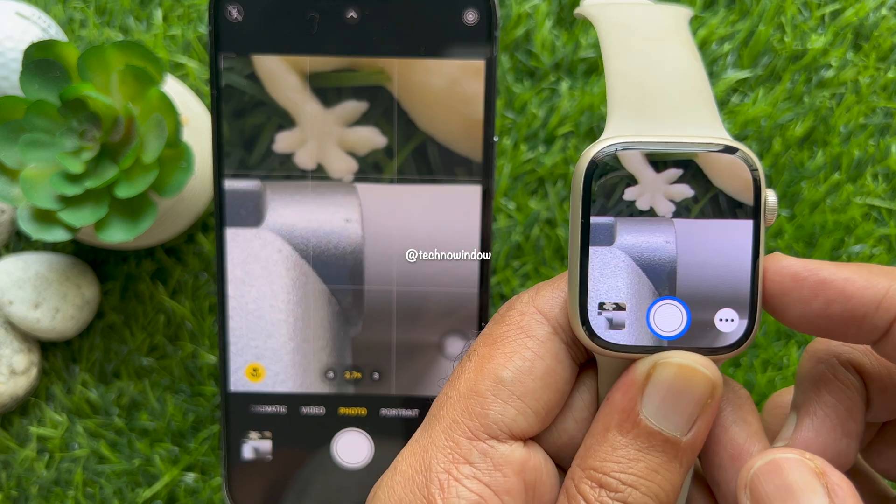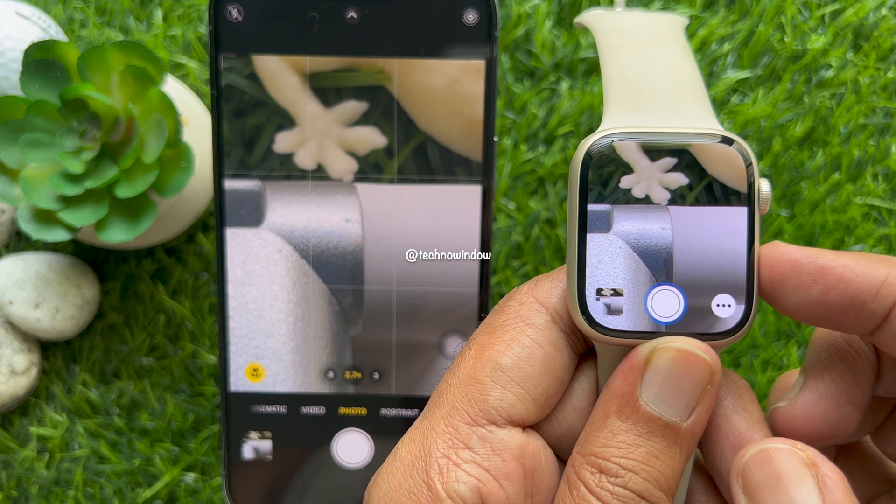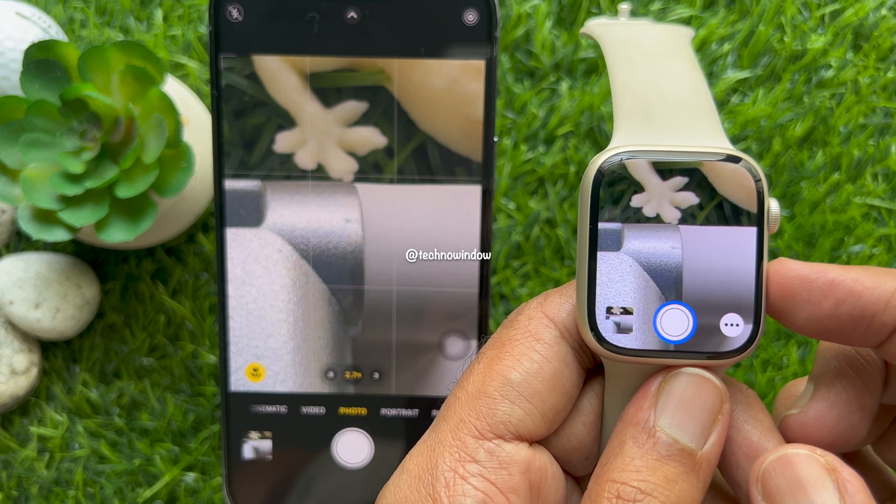Tap the shutter button on your Apple Watch to capture the photo. That's it — these are the steps to zoom in the iPhone camera using Apple Watch.